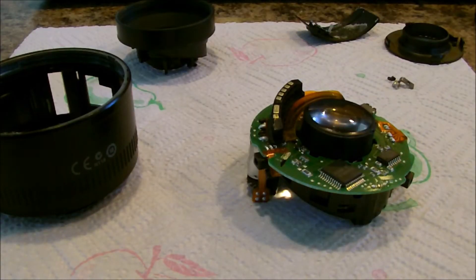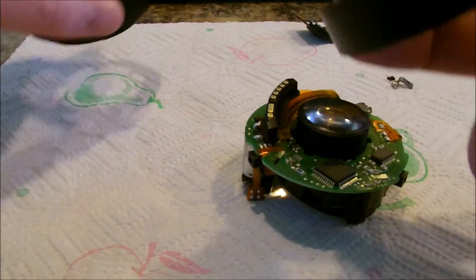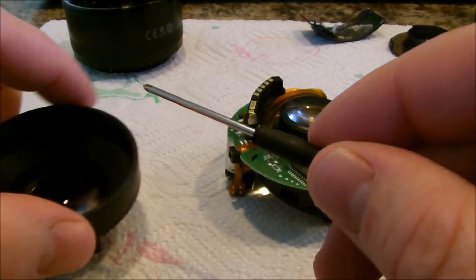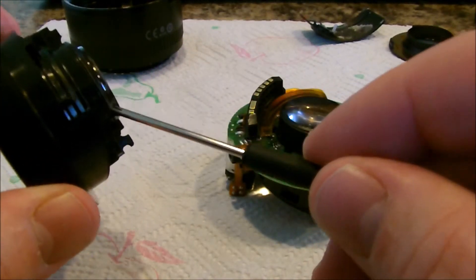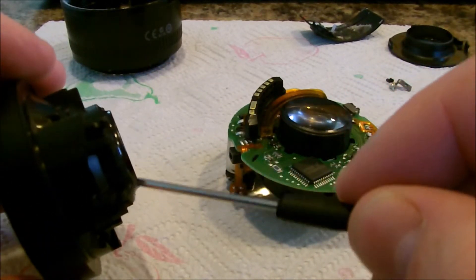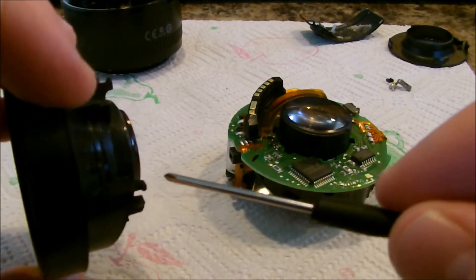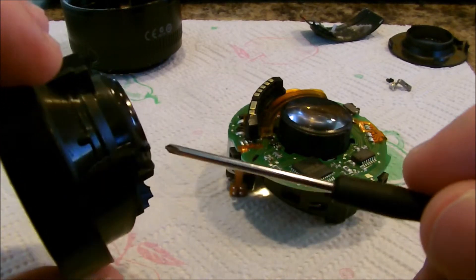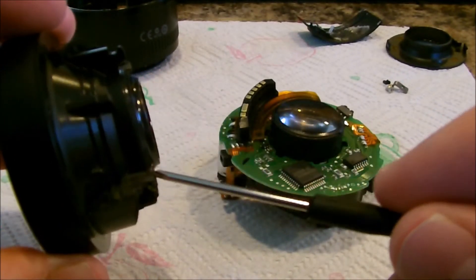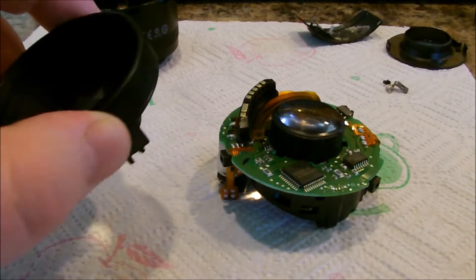So when you take these apart, this is what happens when they break. You'll see these lugs — that's a good lug, that one looks okay. But you can see this one's been broken off right there. It should have a little loop right there like this one. So obviously when he dropped it, he broke a couple of these off, but we're going to try to put it back together without them.